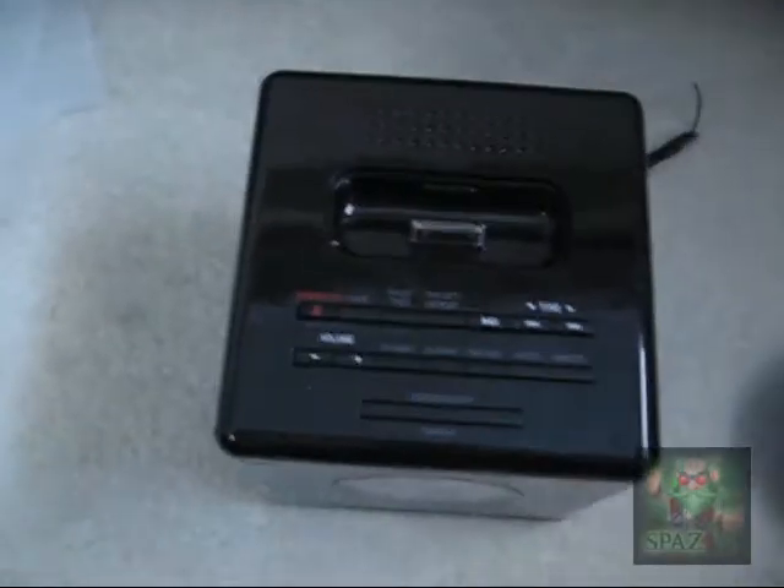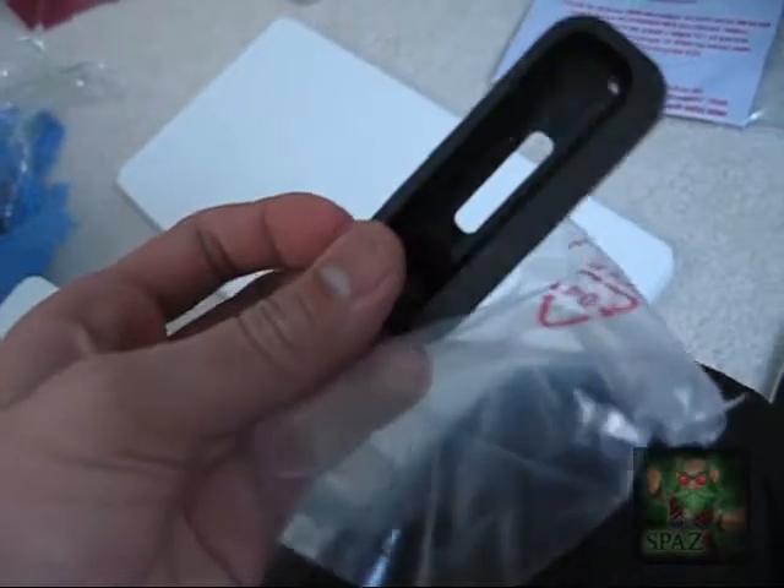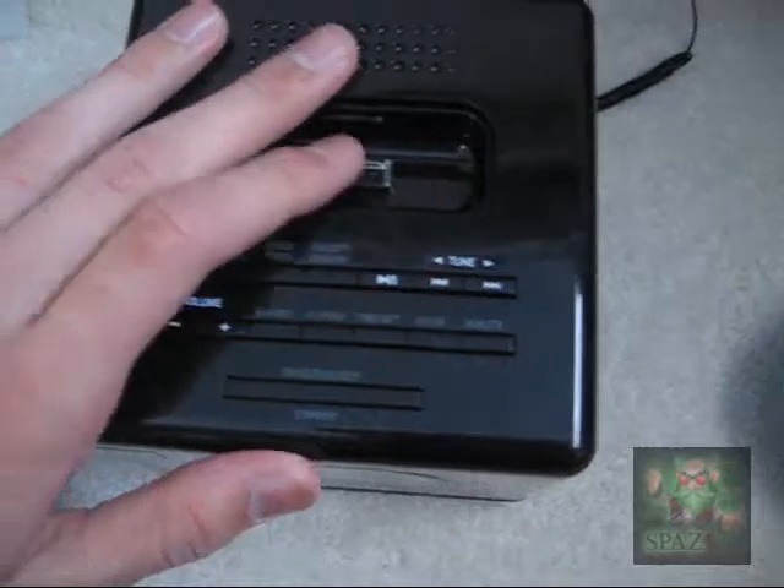My camera just ran out of battery, and in the time that it did — after I charged it — I have opened this thing and brought out my iPod to test with the iPod dock it has right here.